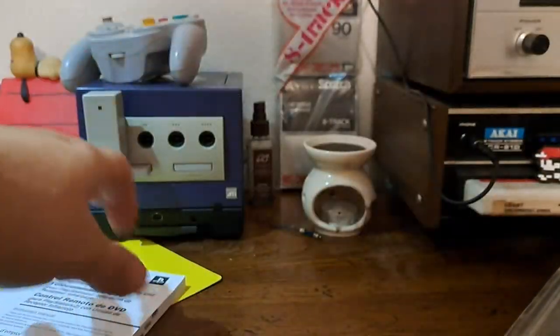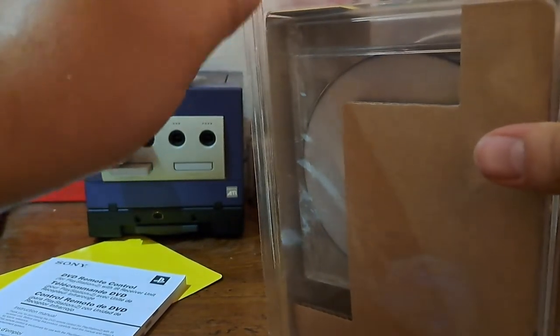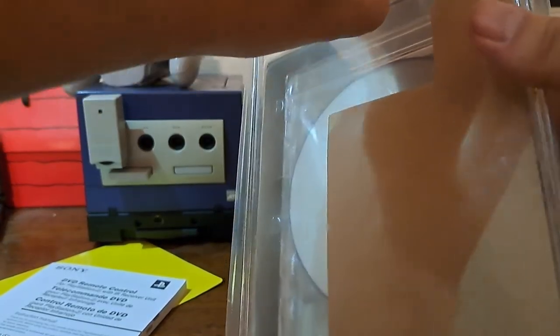I've actually had one of these remotes in the past, but I never had it brand new, so to see one like this in the flesh is really strange. I'm having some trouble here — let's get it back open. Come on... okay, there we go.